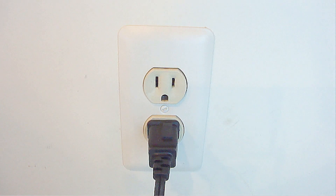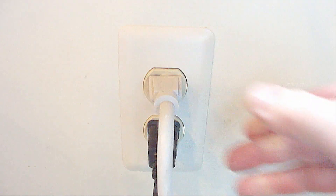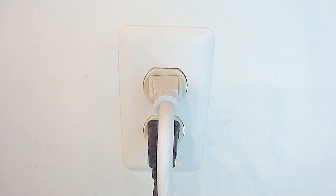So if all of a sudden your appliance doesn't work, first check to make sure that the wall outlet has power by plugging something else into it. If the wall outlet does have power, then you'll need to see if the plug has a fuse. If the plug does have a fuse, then you'll need to inspect the fuse.